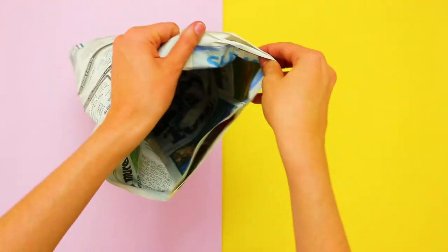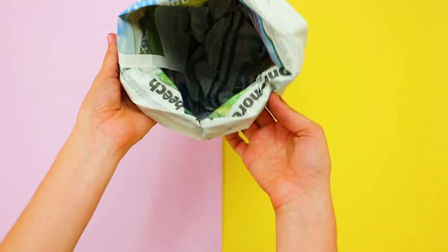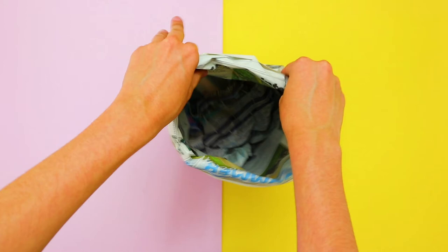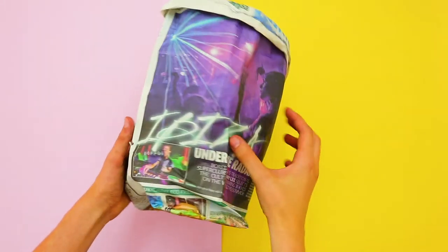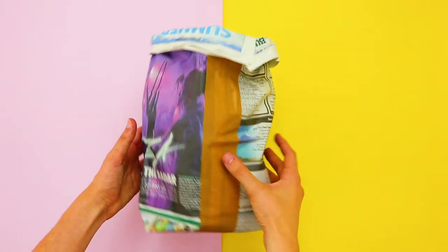Finally, fold the top edges of the bin over themselves so that you can pick it up with these. Place the liner in a small bin or use it alone as a bin.